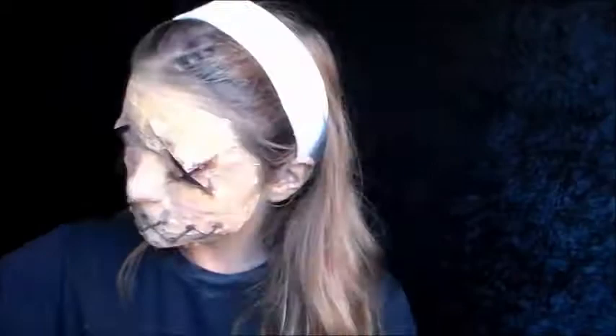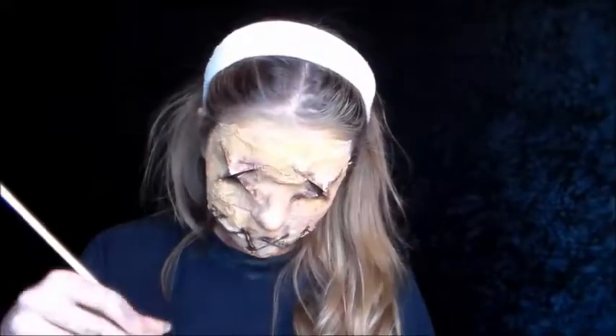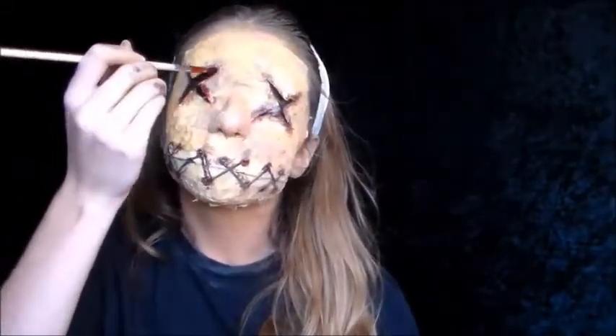With that done, I again go over the pinpricks and the eye crosses with a little bit of fake blood, because anyone who knows me knows I love fake blood.